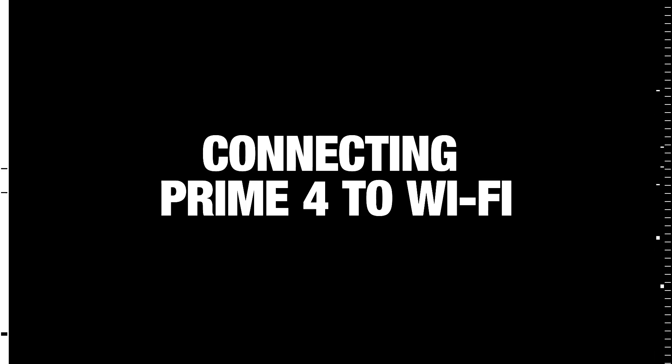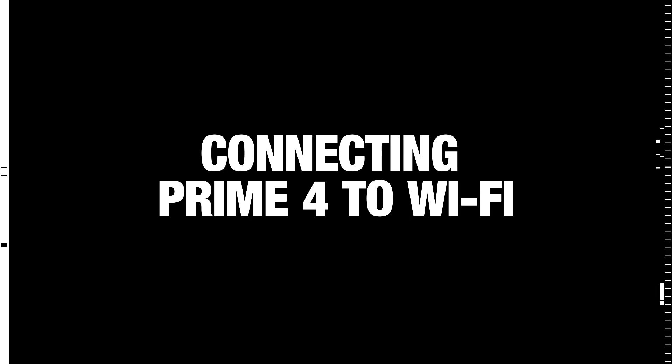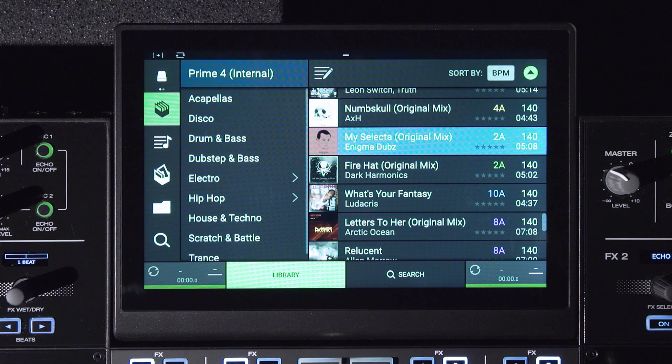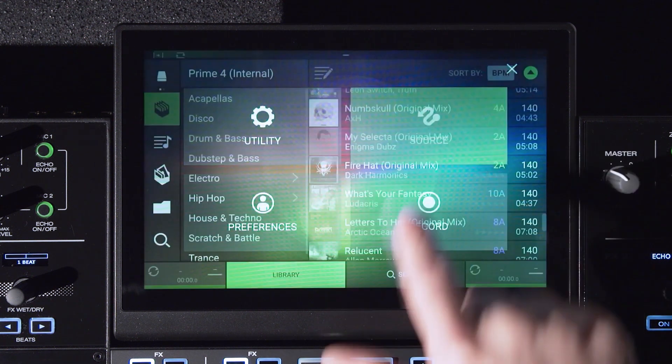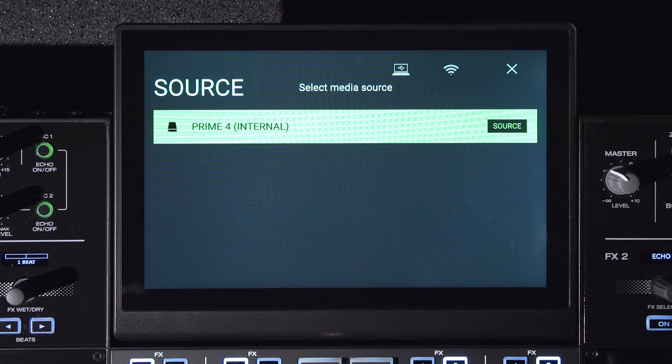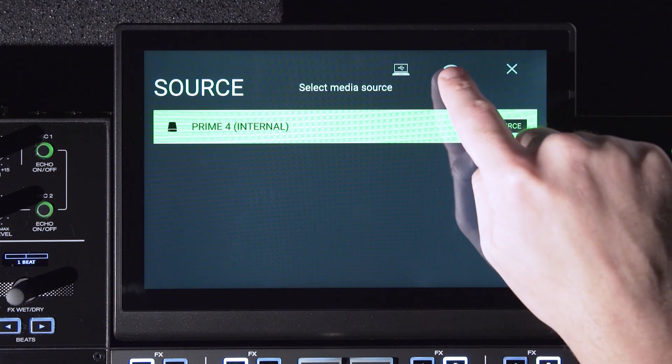The first new feature I want to show you is the ability for Prime Series hardware to connect to the internet. For Wi-Fi, there are a couple of different methods for accessing the menu. The first is the Wi-Fi icon from the source menu. Press and hold the view button and then choose source. Once the source menu is visible, tap the Wi-Fi icon from the top of the screen.